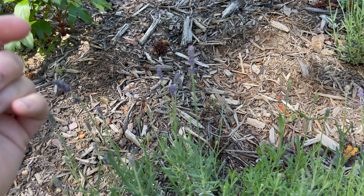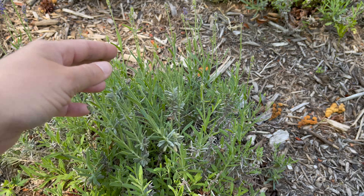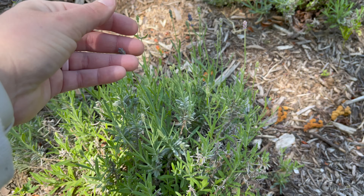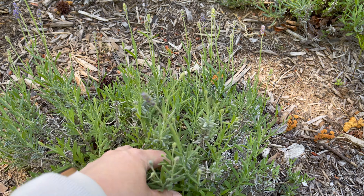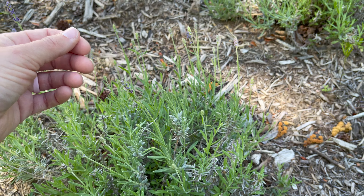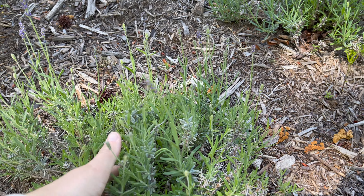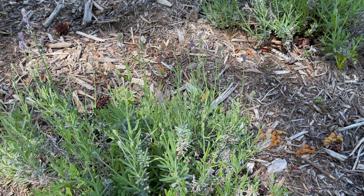My lavender is also starting to put on flowers. These are the ones that I grew from seed. I'm not sure if I recommend that or not - you have to be extremely patient. But now that they're at this point and they're flowering, it's really satisfying. It's been about three years since I started these.